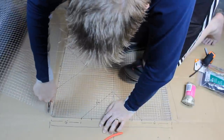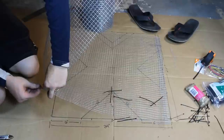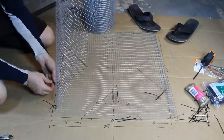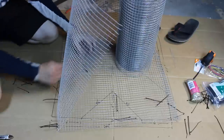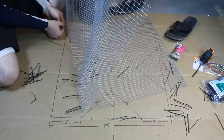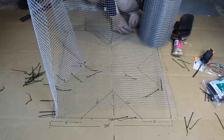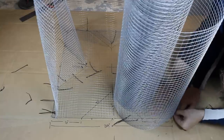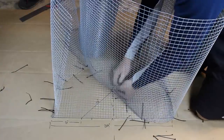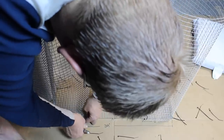Then go and cut out a 2-foot by 2-foot square of mesh — that's going to be the bottom or top. Then take the rest of the roll of mesh and start zip tying it around the perimeter following the outline, so you have this box with the 4 triangles inside. Zip tie the corners first, then come back and add more zip ties in between the corners.